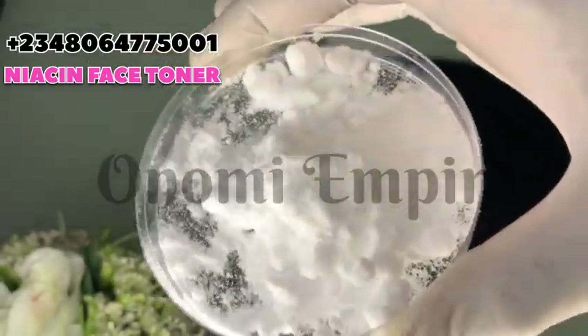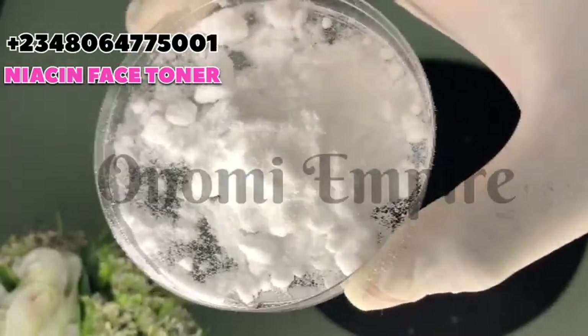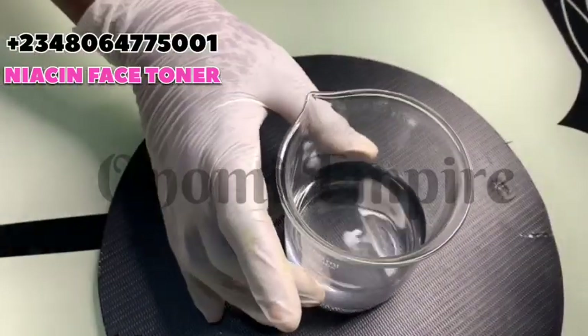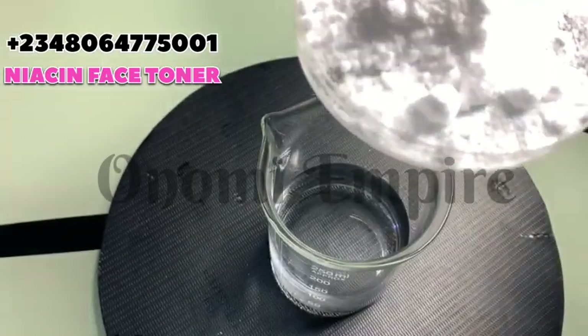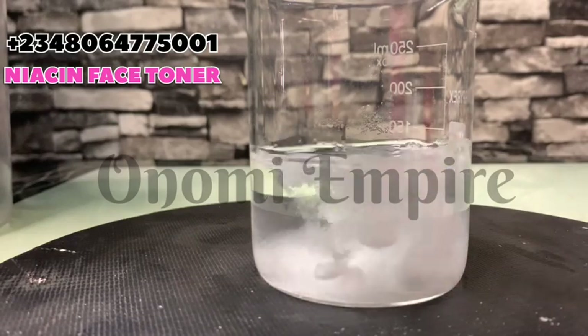Niacinamide also reduces acne and skin blemishes, soothes and calms the skin, and is great for sensitive skin — which is why we're using it. Niacinamide is a very good product to work with. Now we're going to dissolve the niacinamide in the rose water we measured earlier. Please make sure you follow this recipe.